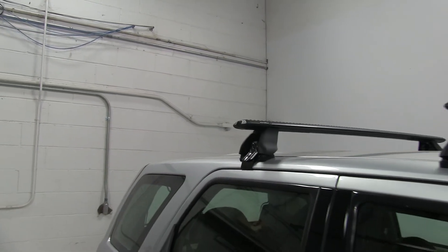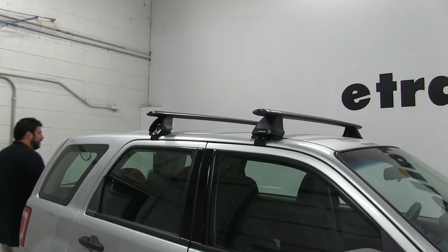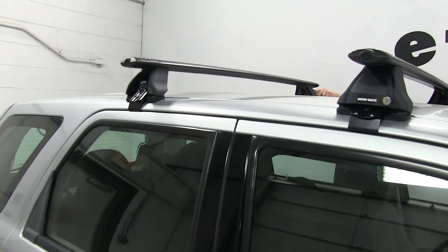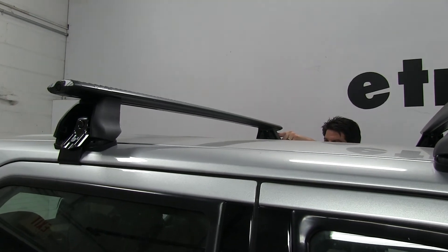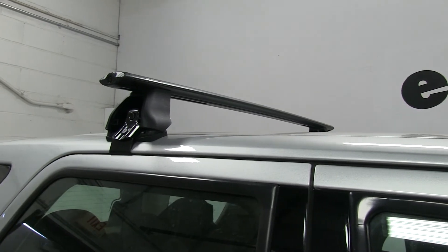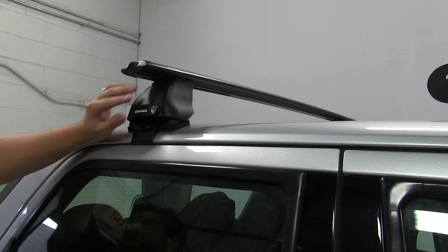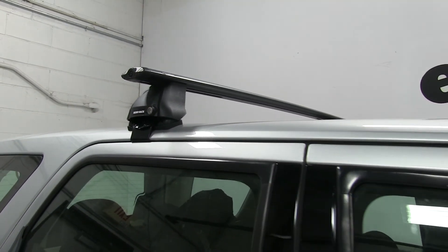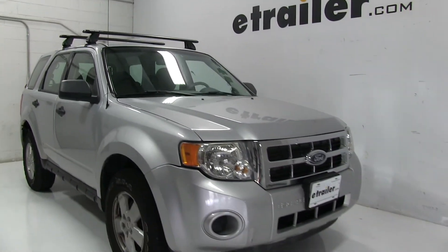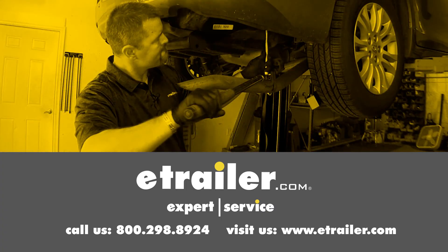Our final step is to put our covers on, and then we'll be ready to hit the road. And there you have it for the Rhino-Rack Roof Rack System on our 2009 Ford Escape. Click the link below to shop, learn more, or visit us at eTrailer.com.